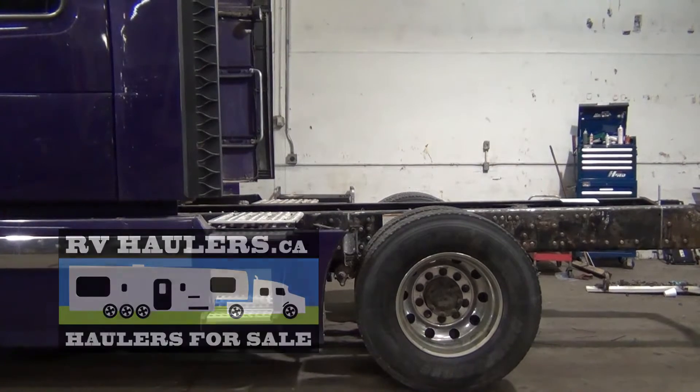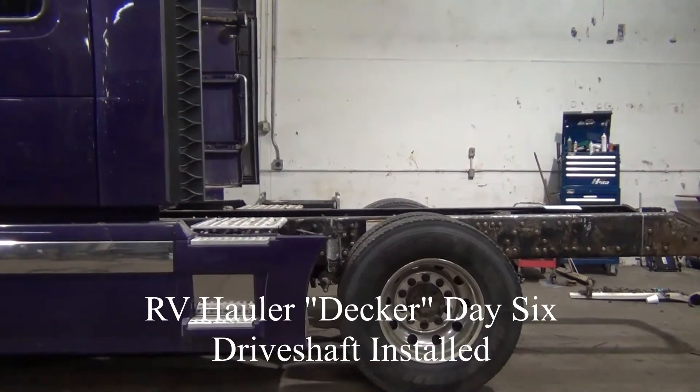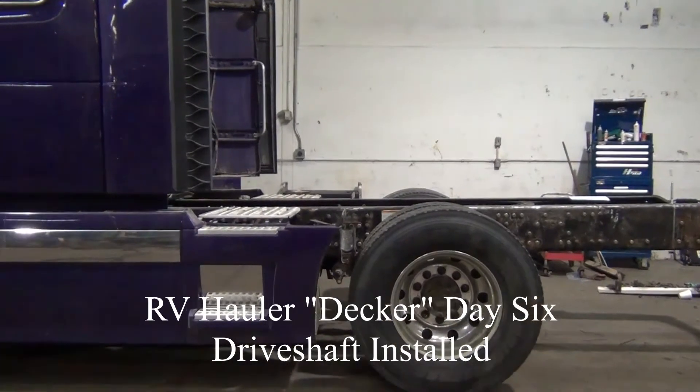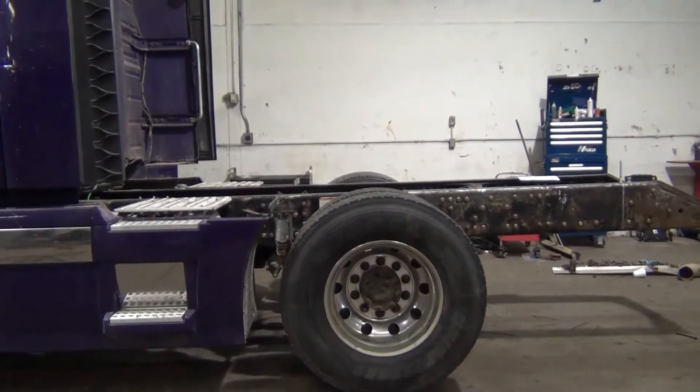It's Monday and I'm giving you a daily Decker update. We've got the drive shaft reinstalled in the truck, so it's just at the point where it's about to become mobile, and we're doing a few measurements on the frame.